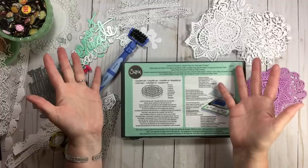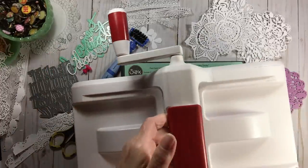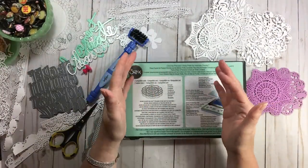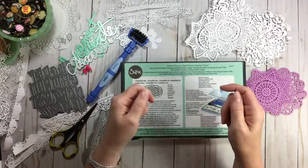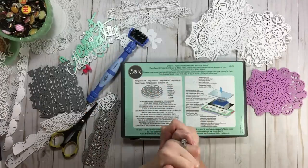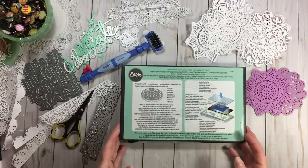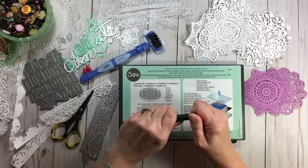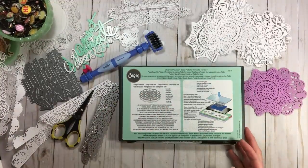It's trial and error, and you have to make note of what's working for you. I use the Sizzix Big Kick — the big red — and that machine is about 11 or 12 years old, so it works differently than a new machine because the pressure points on those rollers have had 11 to 12 years of use. So you have to account for all of that when working with dies. There are so many factors. Your mileage may vary.